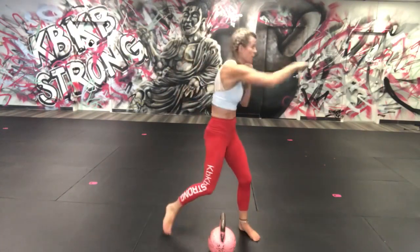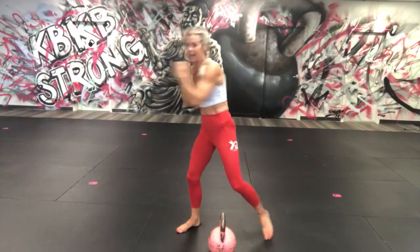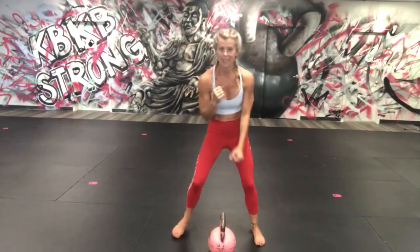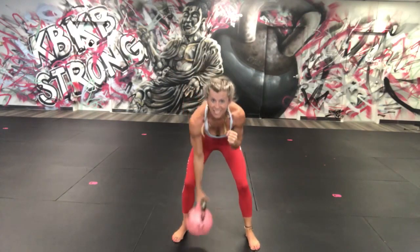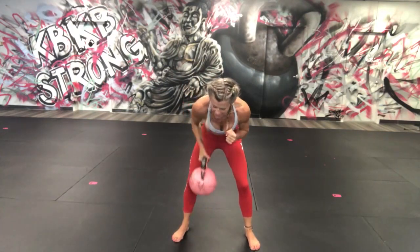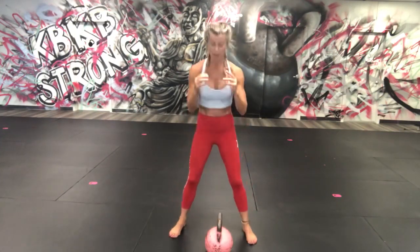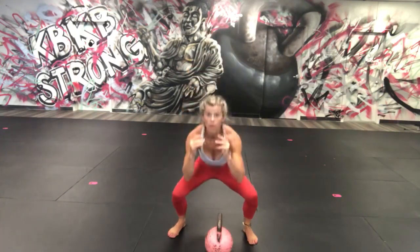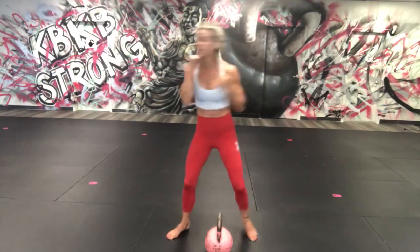Six, seven, eight, nine, ten — roll with me, one, two, switch, one, two. You can set it right down if you want, just do squats here — two, three, four, five. But you're going to punch for ten times total, one, two — rotation — three, four.